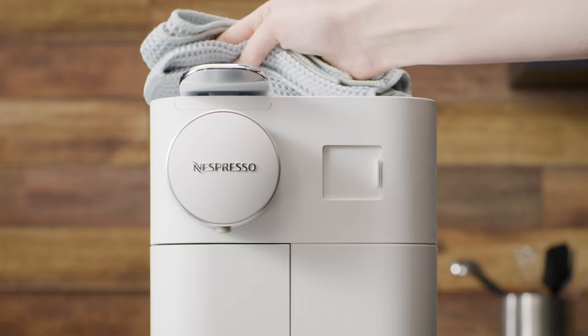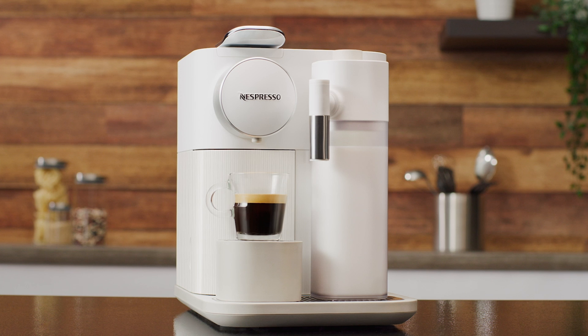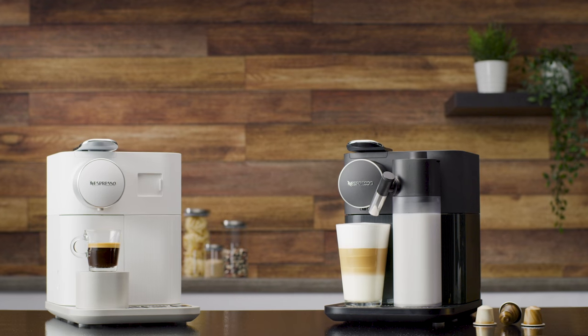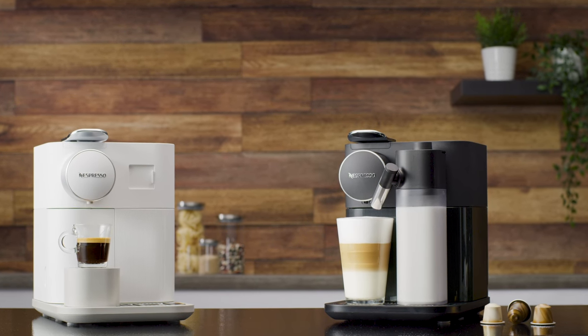Do not use abrasive material that might damage the surface of the equipment. Your machine is now ready to use. Thank you for watching this tutorial. You can now have a look at the other tutorials to learn more about your Nespresso GranLattissima machine.